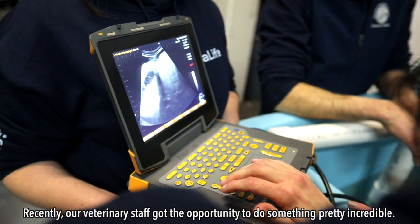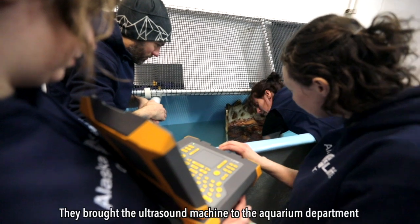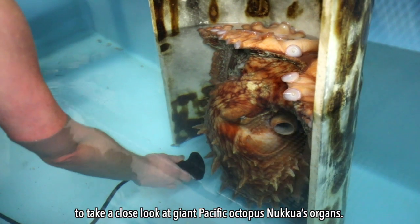Recently, our veterinary staff got the opportunity to do something pretty incredible. They brought the ultrasound machine to the aquarium department to take a close look at giant Pacific octopus Nakua's organs.